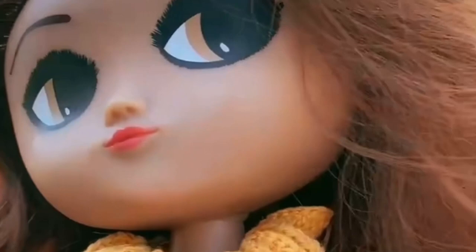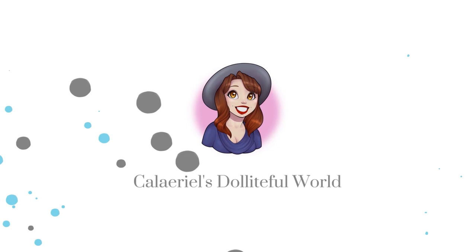I had no idea what I wanted to do with her so I asked my TikTok followers. Let's see what they suggested. So out of all the suggestions I received, the majority of people wanted Coraline.